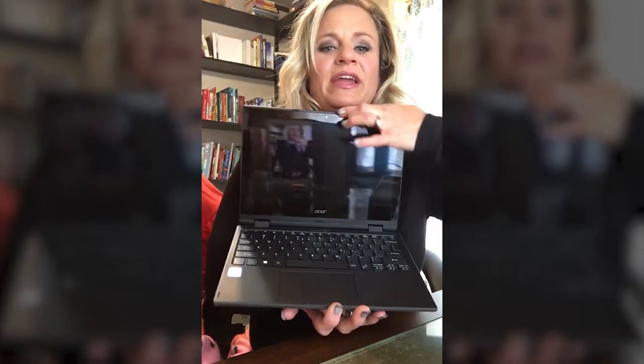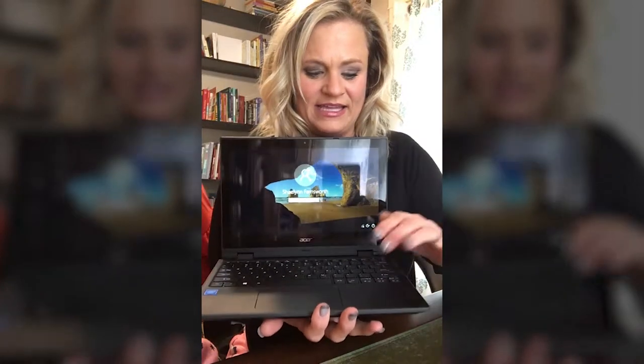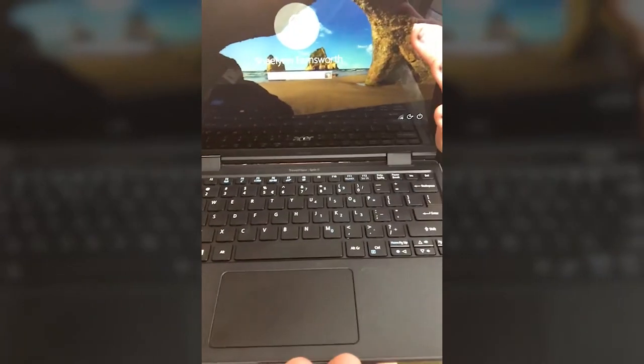The first thing that I notice is it's built rugged. It has a tough outer shell — great for education. It also has a robust screen and lid. Opening it, you can see that there is a hard plastic case for the keyboard. I've done some reading on this and it says it is spill proof, which is perfect for the classroom.